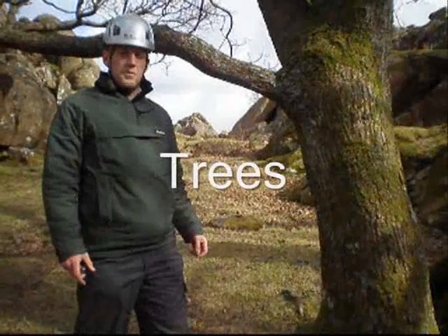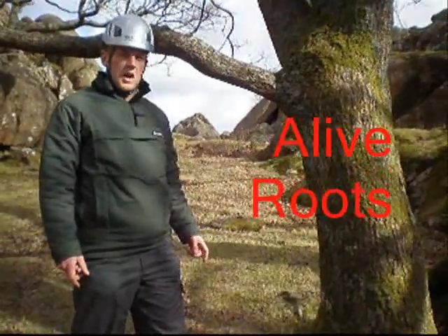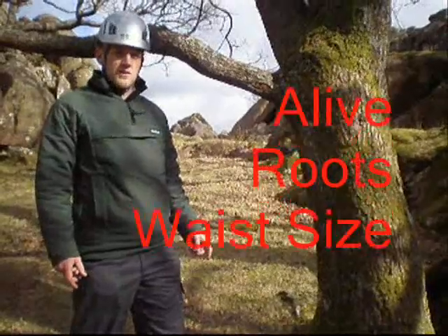When using trees as anchor points, ensure that they are alive, there are no exposed roots, and that they are at least the size of your waist.